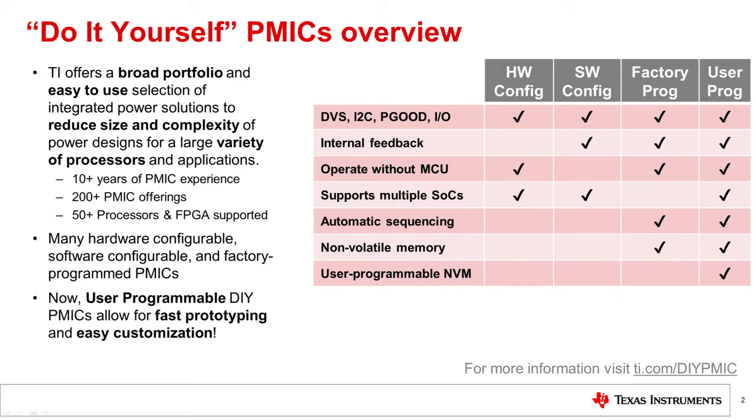TI has over 10 years of PMIC experience, offering a broad portfolio of over 200 different PMIC devices. These PMICs are capable of supporting over 50 variants of processors and FPGAs, making it possible to reduce the size and complexity of power designs.